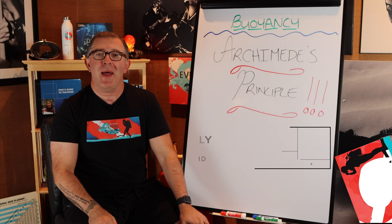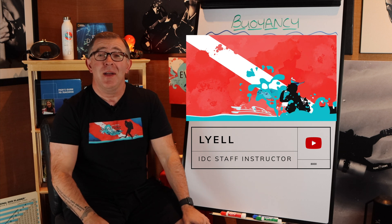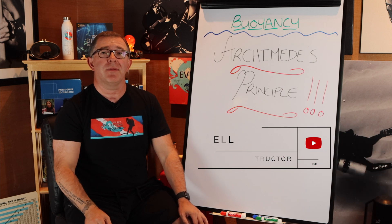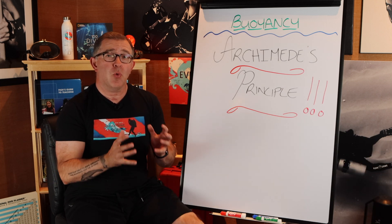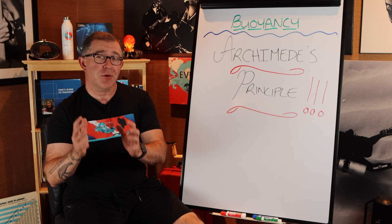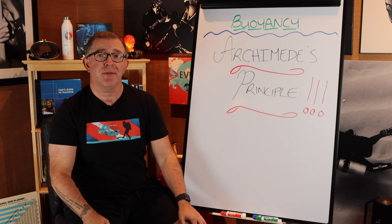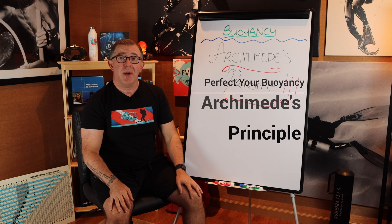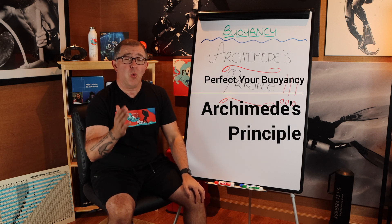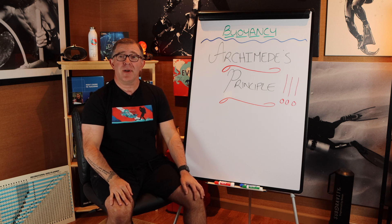Hey guys, welcome back to Everything Scuba. I am Lyle. This is our continuation on the series all about the five fundamentals of scuba diving. We've already covered how to weight yourself like a pro and how to get your position set up so your trim looks just like a pro scuba diver. And today, we're going to talk all about how to set up and control your buoyancy like a pro.